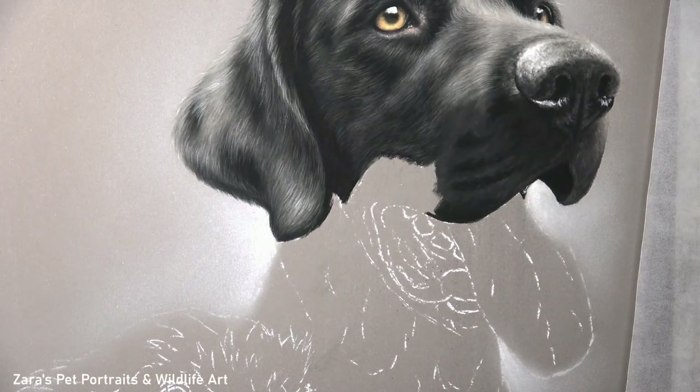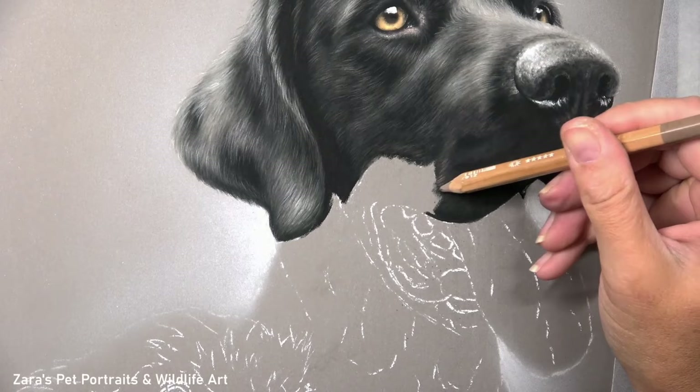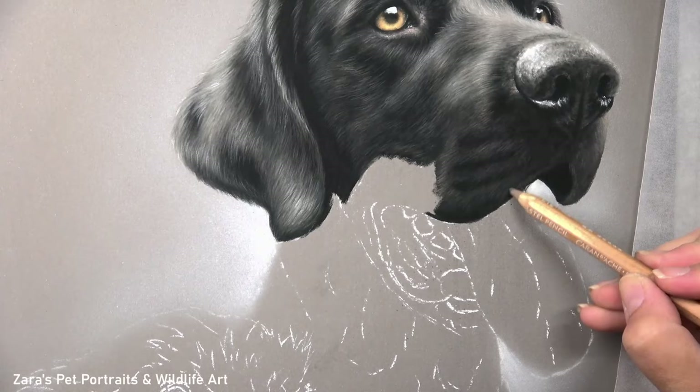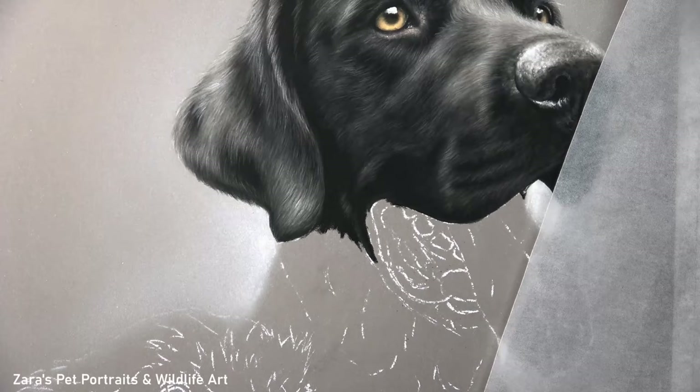One of my favourite parts of any portrait regardless of medium is adding in the whiskers, but it's very tempting to add them in too early. What I don't want to do is get the base foundation built up and then add in those whiskers now — I need to leave them until the very end. Personally, I get an entire portrait done, with the whiskers as the very last thing to go on, and then I sign the portrait. I may put it away for a day or two and look at it with fresh eyes before making any final alterations.